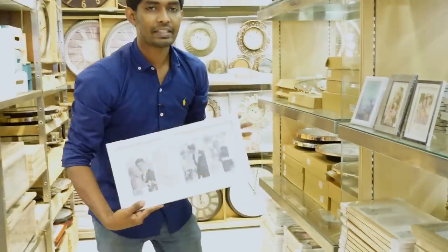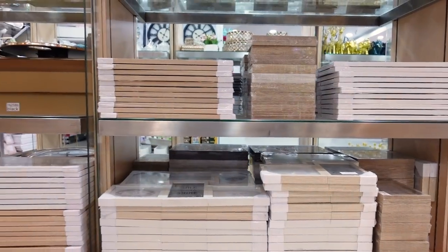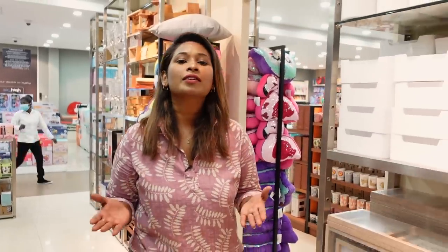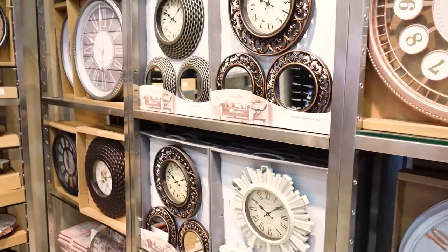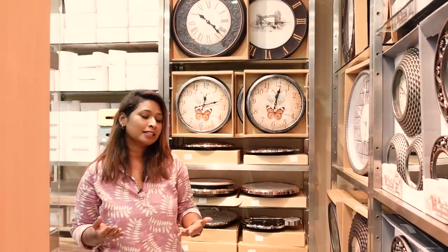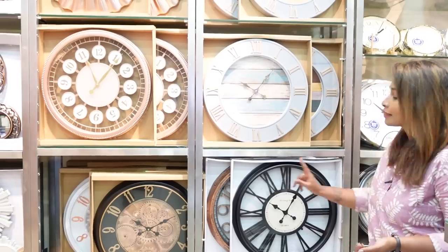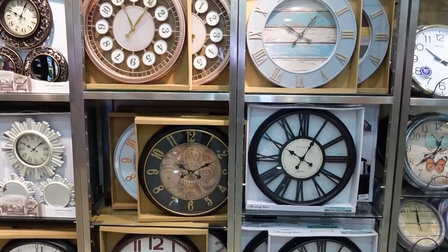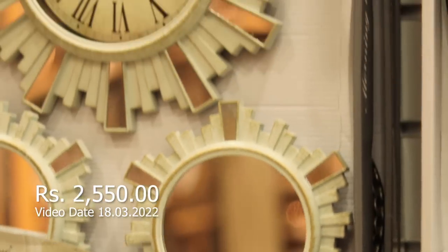We can use the design on the walls. This is a wall clock collection. There are some concepts you can use for the interior concept, including wooden furniture. We also use these clocks for the industrial interior concept, rustic finishes, and various interior styles.